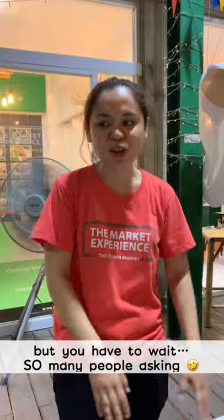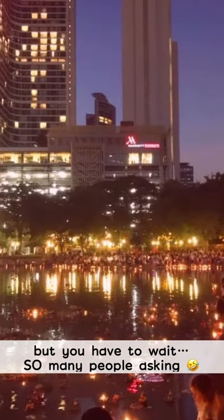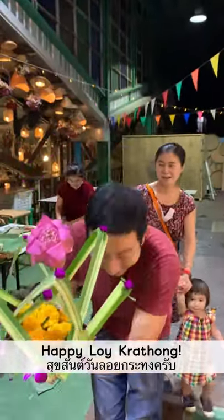But you have to wait, because so many people are asking. Happy Loi Krathong, everyone — arigato! Thank you very much.